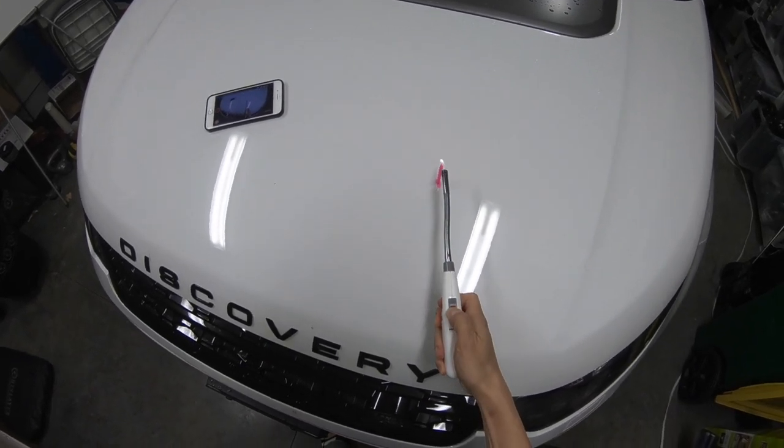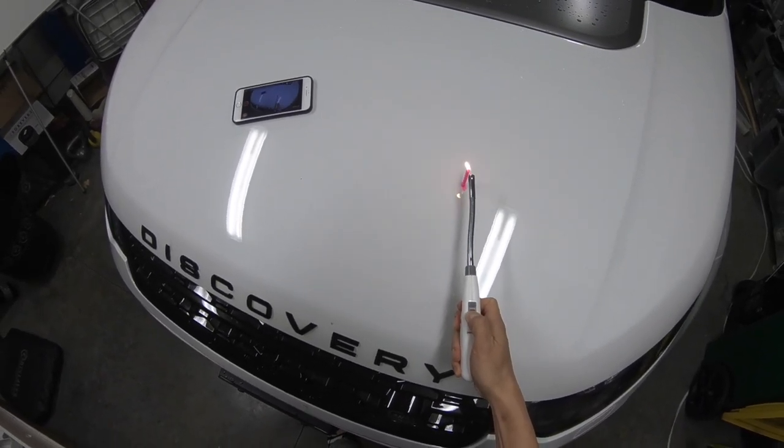Bruce Lee's speed punching exercise, candle flame punch.